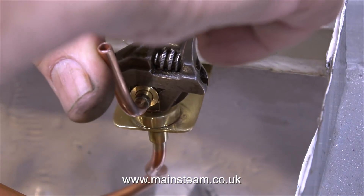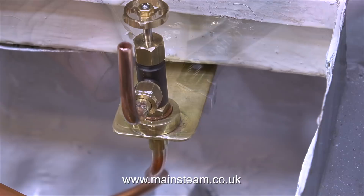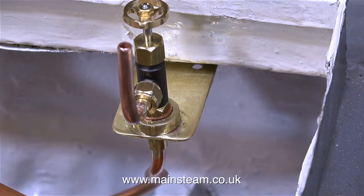The drain tap is now in place on the fitting, so I've just silver soldered a union onto the end of a short piece of copper pipe to act as a drain. I can now connect a piece of silicone rubber tubing to this valve to drain the condensate — which has oil in it — into a suitable receptacle for disposal.